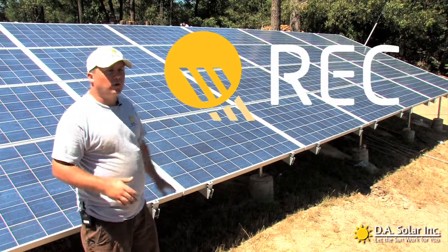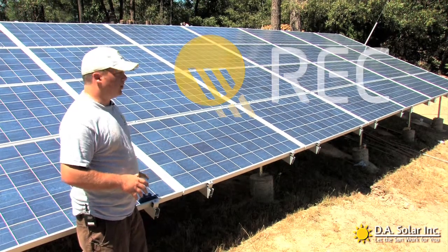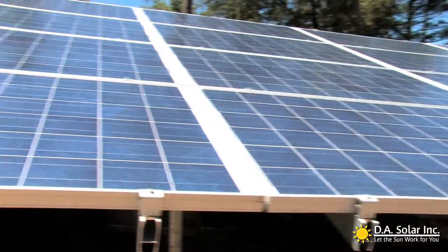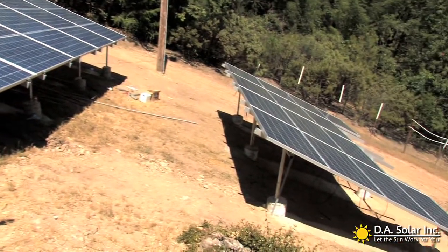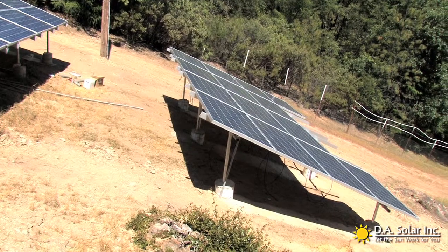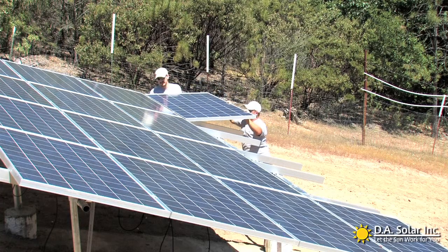That way your solar panels can have the highest production possibility. You can see the 28 panels here that we installed last year. If you look down this way, you can see the 14-panel add-on that's still under construction — hopefully we'll have that turned on sometime today.